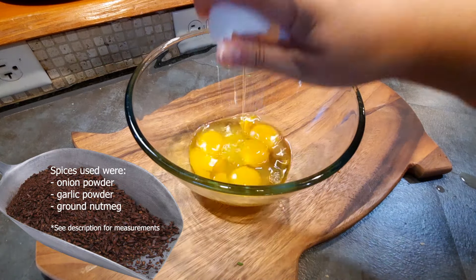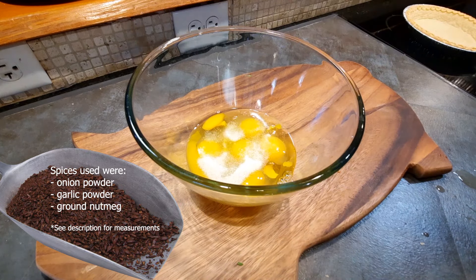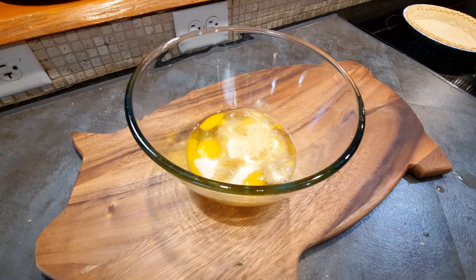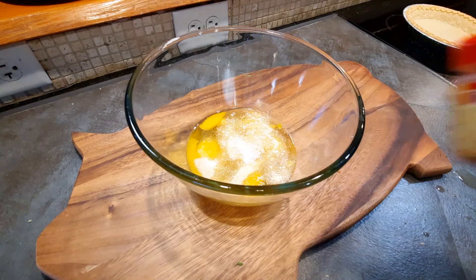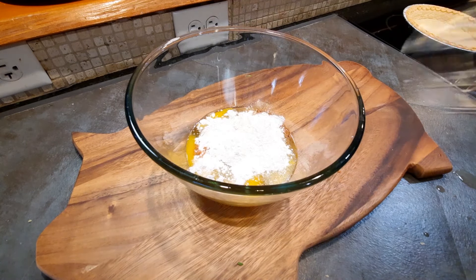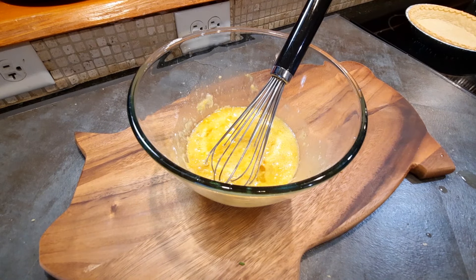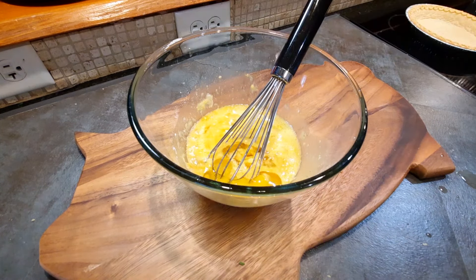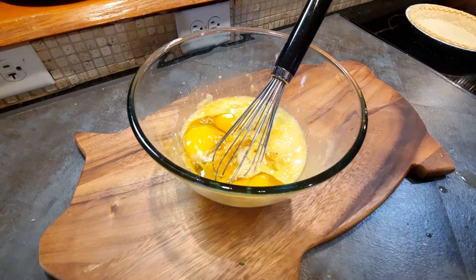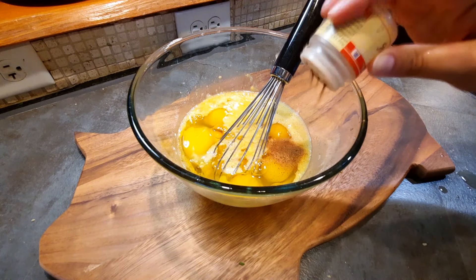Time to get our egg mixture ready. Crack your eggs into a bowl and add your salt, spices, and half of your flour. Give it a little mix — and it was at this point I realized that I really only intended to make one quiche, but I had actually cut up enough stuff for at least two. So here you see me basically doubling my egg mixture.